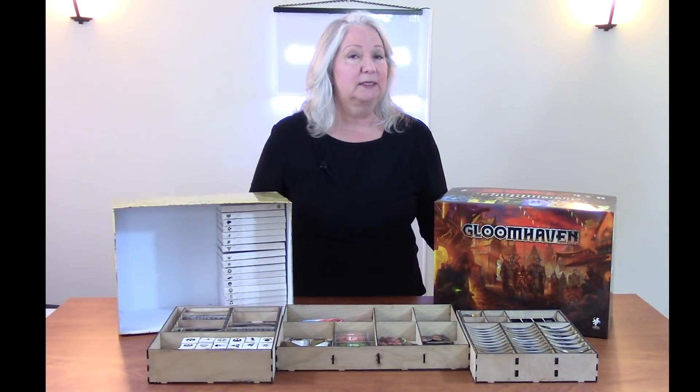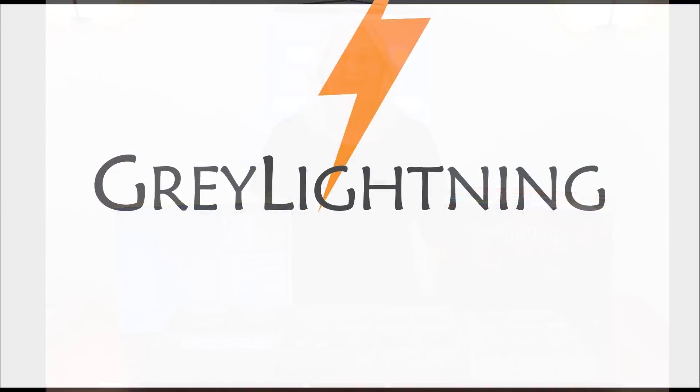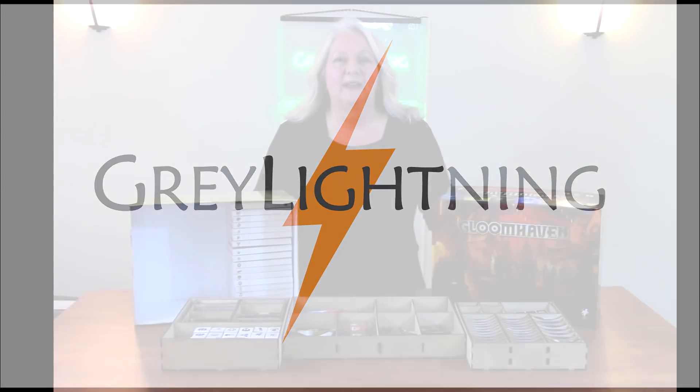Today I'm going to talk about a step-by-step process for designing a game box insert using Gloomhaven as my example. Welcome to Gray Lightning, my video blog about making things and playing games.